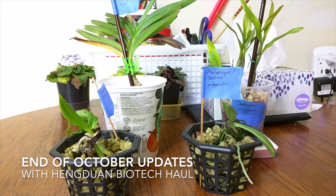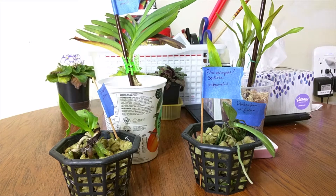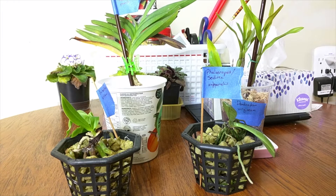Hi everyone, so this video is going to be my end of October updates. I'm going to start with my Hanged One Biotech haul. I ordered 7 plants, but 2 were not available so I only received 5 plants, which in hindsight is actually a good idea as I'm really running out of space. So I'll go through 4 of the plants here, and the other plant I'll show you later, as I don't want to move it because it's not quite stable in its pot right now.